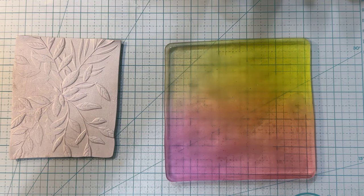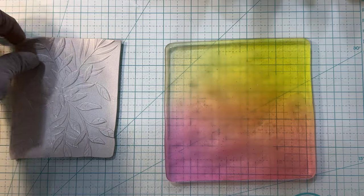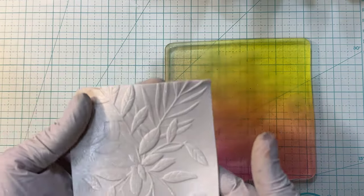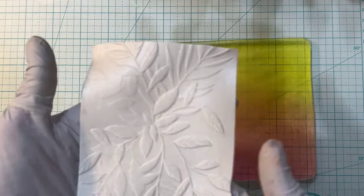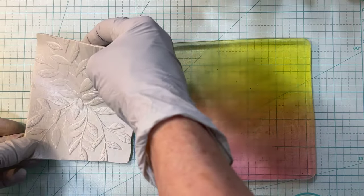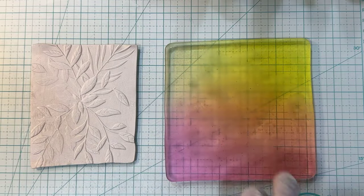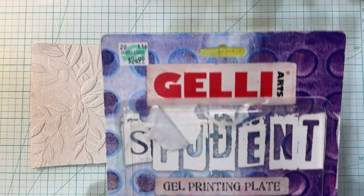I mentioned on the video just prior to this one that I was going to do another thing that I had never tried before. So I'm just going to do this. I got out my Primo Clay, the pearl, and I ran it through my embossing folder that has these leaves on it. So I got the front and back. And what I'm going to do is, I got this jelly print plate. This is what it looks like in the package.